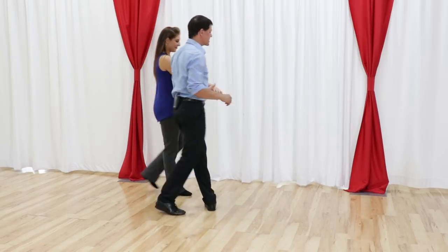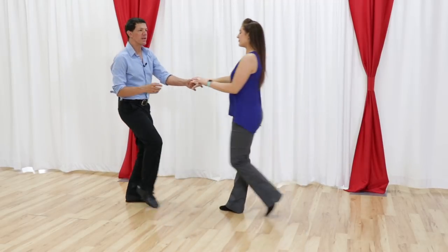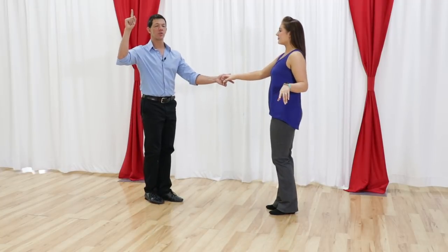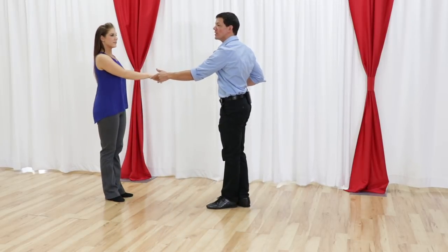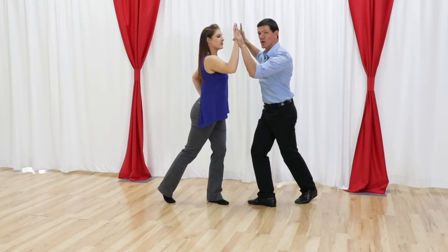Oh, I'm sorry — we start on this side. We kind of swung on the 1, 2. We dance the sugar push, 3, 4, 5 and 6, 7 and 8. Here's an accent on the 1, so we dance a hitch — hold 1 and 2, 3 and 4, 5 and 6. Now we're going to lead a sugar tuck: 7, 8 and 1 — so we accent the music on the 1.